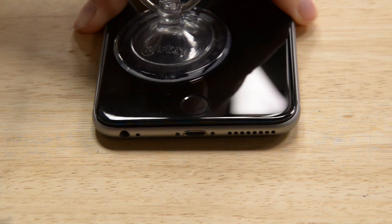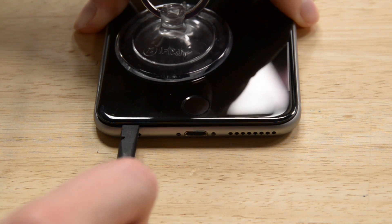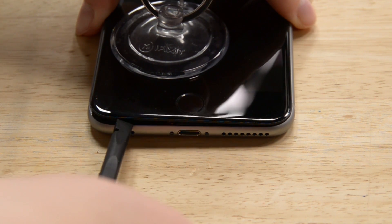You should also note that there's a thin strip of adhesive around the back of the display, and while you don't have to replace it, you may notice the Force Touch panel doesn't stay quite so planted down without it. While still pulling up on the suction cup, insert the flat tip of the spudger into the gap directly above the headphone jack.